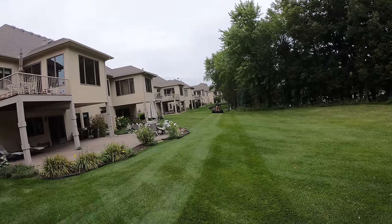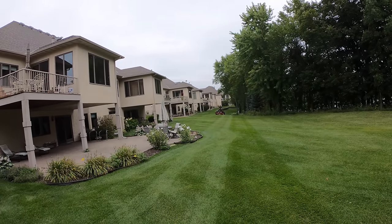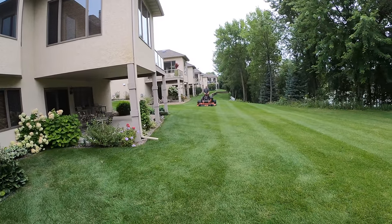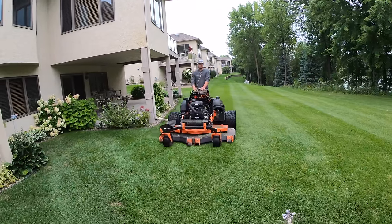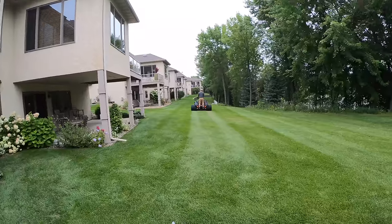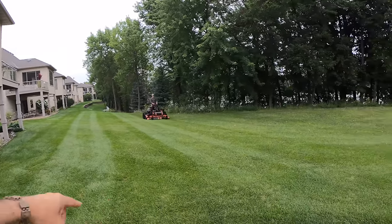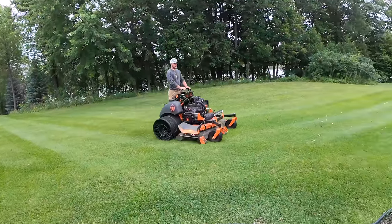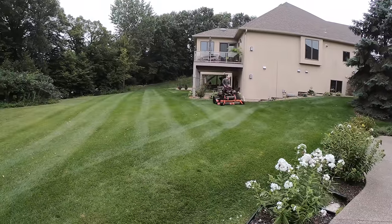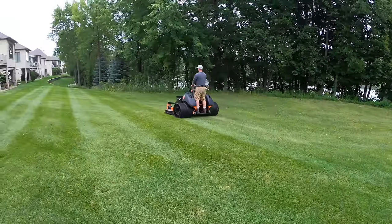This machine lays down nice stripes — it's just amazing to work with. Now he's in his own track, not cutting, just picking up his pattern once more. This is step two.